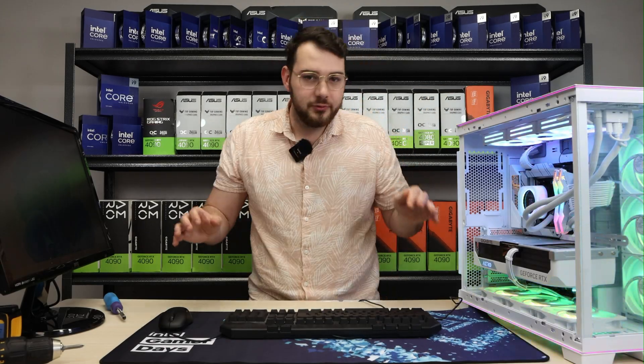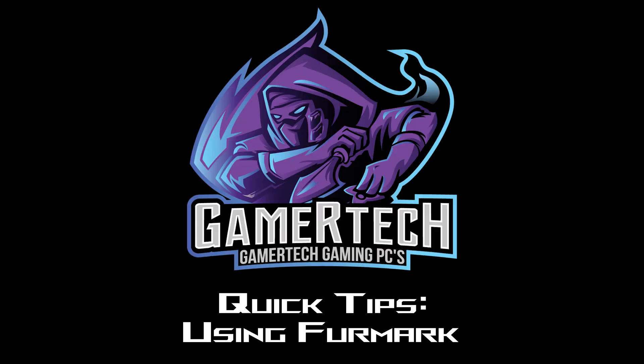On today's episode we're deep diving into a software that I love to use for my repairs — it's called FurMark. FurMark is an amazing software that stress tests your graphics card and puts it under 100% load so you can see how adequate the performance is.